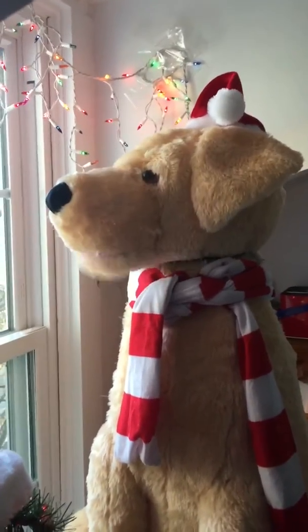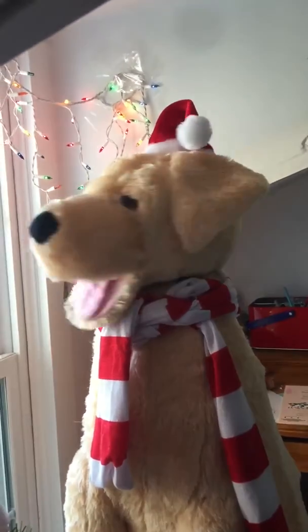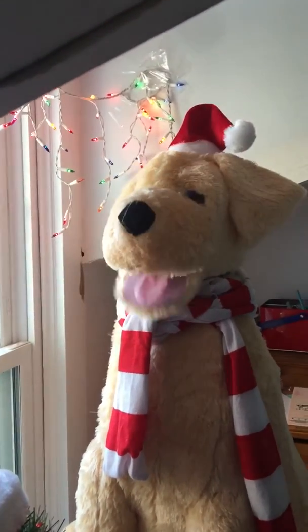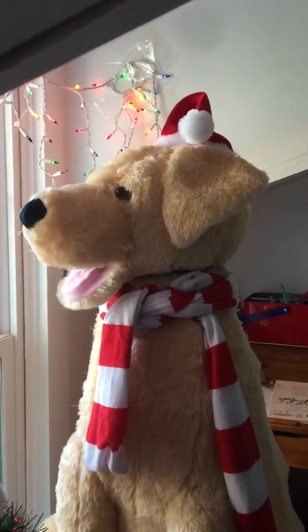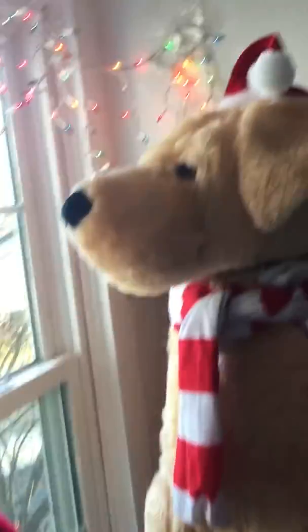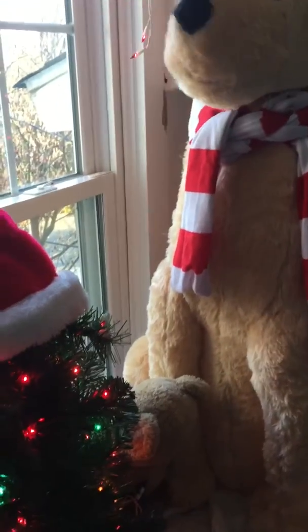I just love holiday hugs. I'm not going to do all of his phrases, but I'm going to do a couple. "Naughty is not the new nice, no matter what the neighbor's dog says or does. Just saying." "Let's get our jingle on with an ugly sweater pooch party."